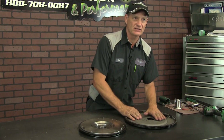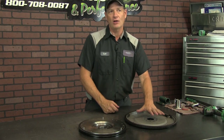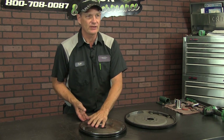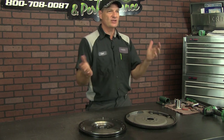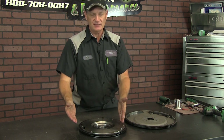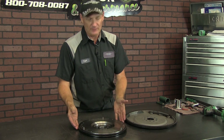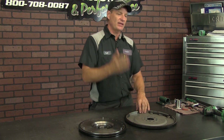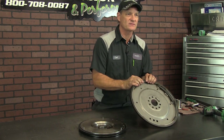So, a flex plate is designed to flex, and all automatics have a flex plate. Standard transmissions have a flywheel. If you need to understand what those two are, that's the basic scenario. From the 1950s on up to current date, flywheels are on standard transmissions, and flex plates are used on automatic transmissions.